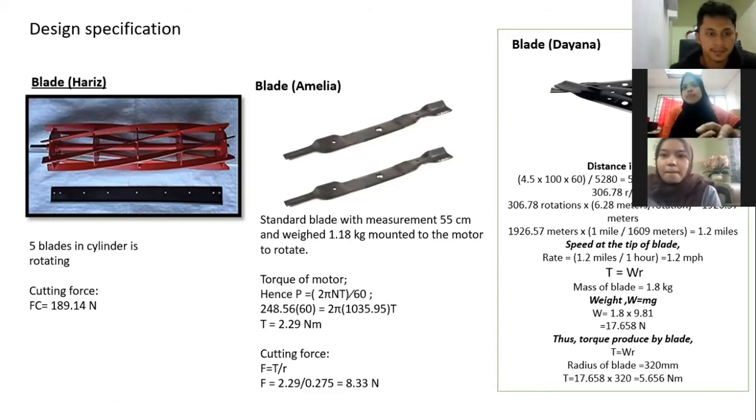For my blade, I will put my blade under the lawnmower and the material is steel sheet, stuck on the pellet. The cutting force of my blade is 4.87 kN, and the speed at the tip of my blade is around 1.2 mph. The torque produced by my blade is around 5.696 Nm. Basically my blade is a basic blade that will cut the grass and has a suction part in front of it.